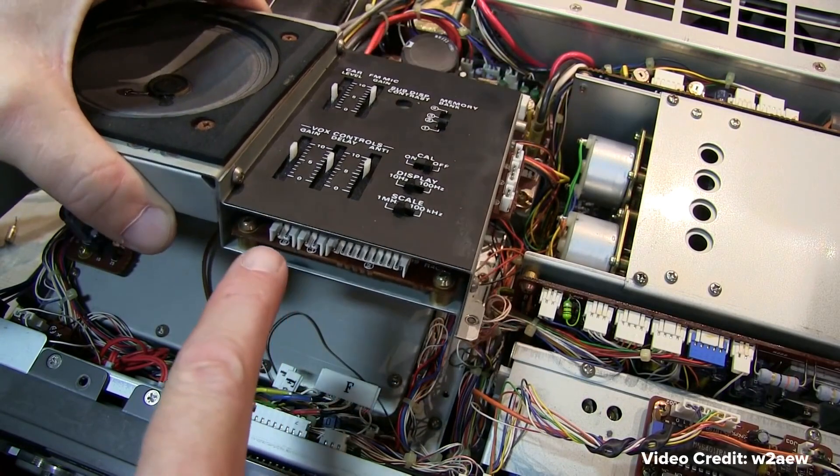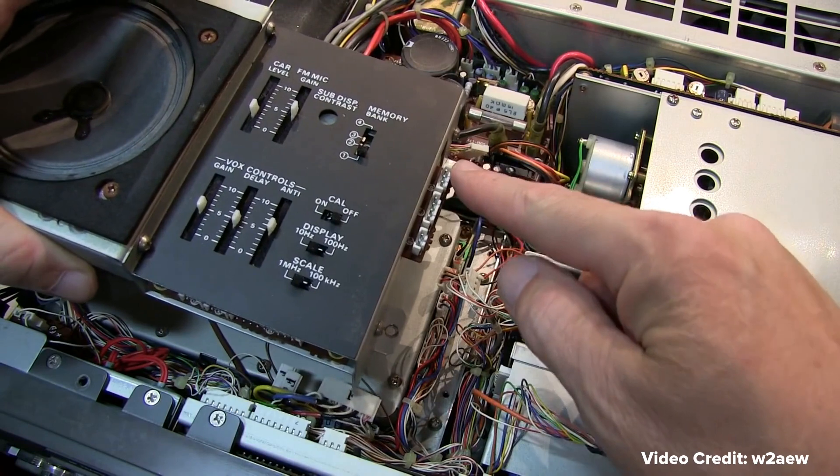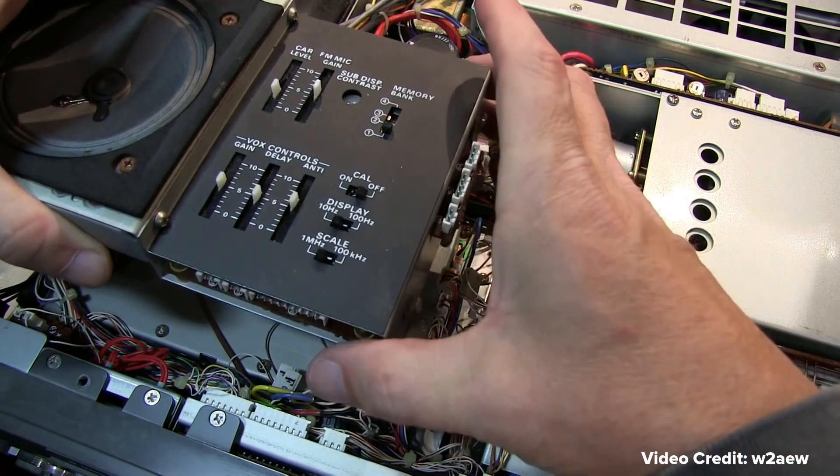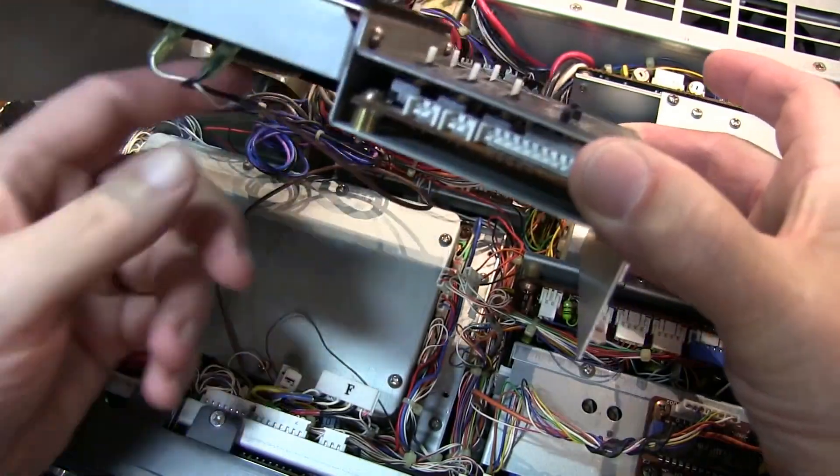If you're interested in building things and understanding how things work, amateur radio has so many facets to it, and one aspect of it is homebrew, repair, understanding how things work — the technology of things. So if you're interested in that kind of technology, especially when it comes to RF, that's a great way to get in.